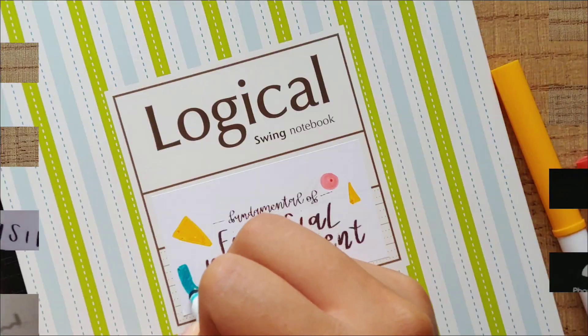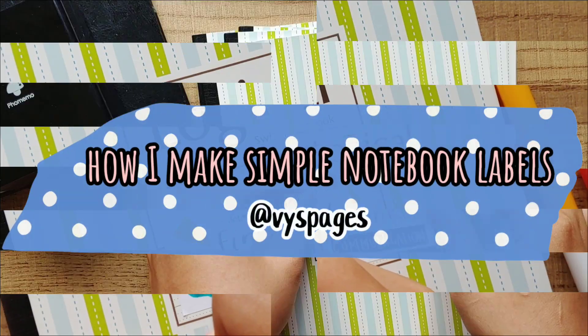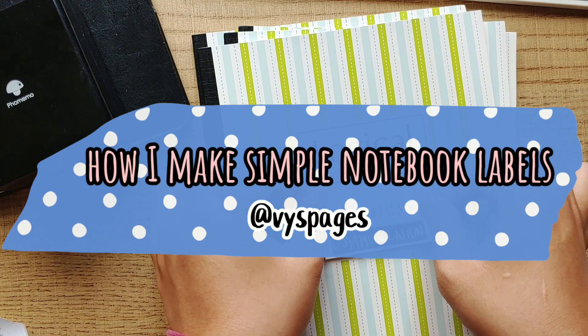Hi guys, it's Veeze Pages here. Welcome back to my channel. In this video, I'm gonna show you guys how I make my notebook labels.